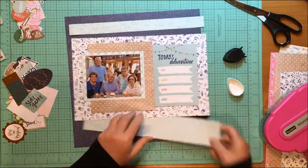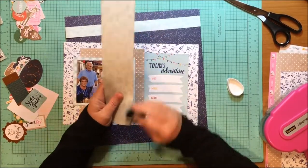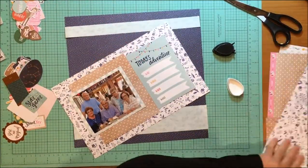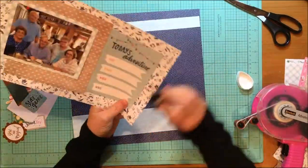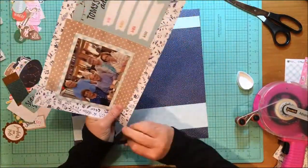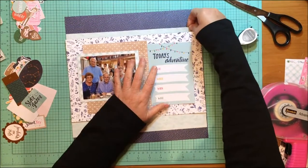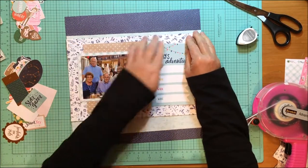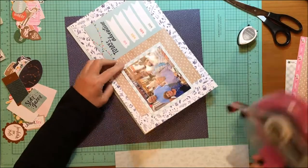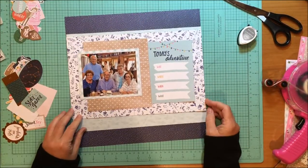That photo is a really precious photo to me. It happened in August. That is my mom on the bottom left, and then my dad's brother and his sister and their spouses — so my aunts and uncles. My dad passed away 10 years ago, so he's not here, but I just love still seeing them together and seeing that they still have a loving, caring relationship. These aunts and uncles are very special to me, and we don't get photos of them all together very often. So I wanted to make sure this got documented.